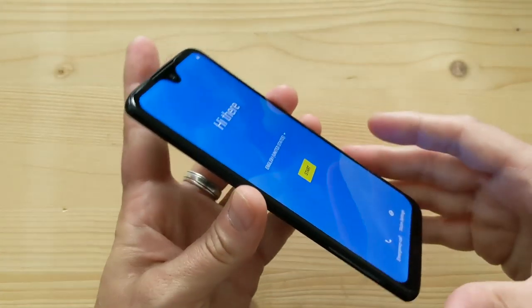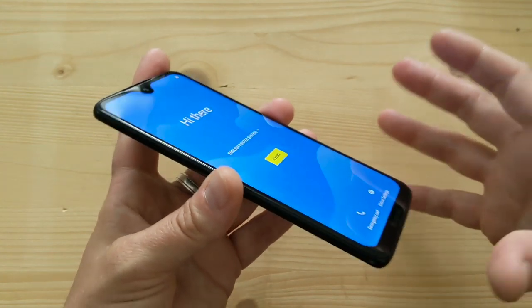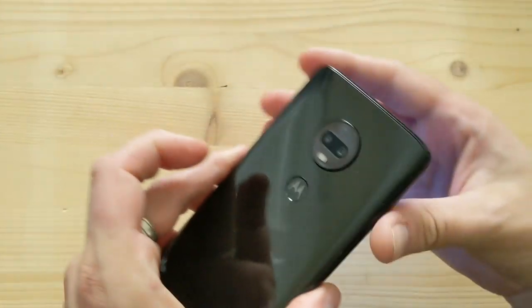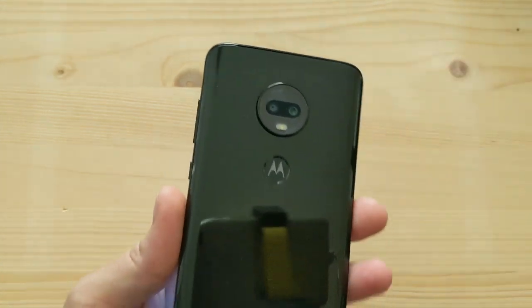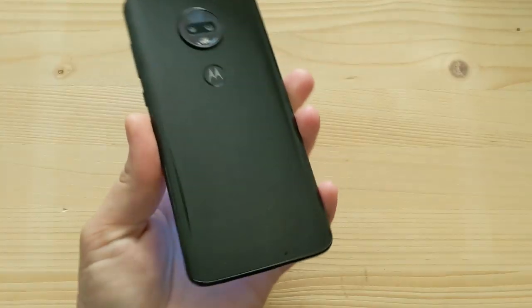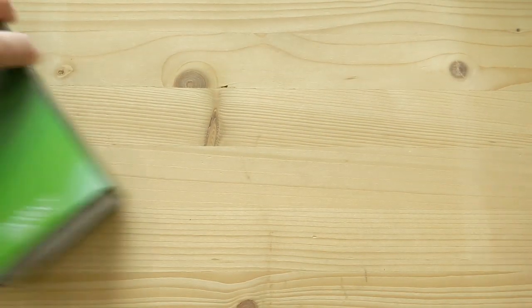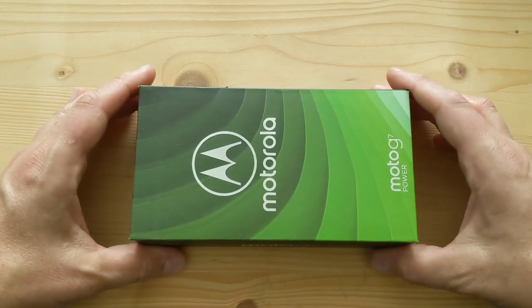For the price, I have a feeling it's going to be a winner. Last year I reviewed the Moto G6 — you should check out my review on Geekspin. It was a great phone for the money, and I really think the G7 is going to follow in the same footsteps. So let's see how it fares. In addition to this, I have the Moto G7 Power right here, so let's unbox that one.